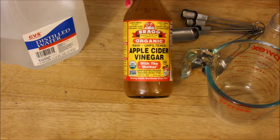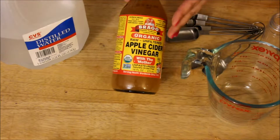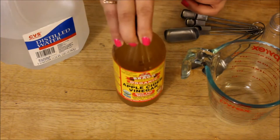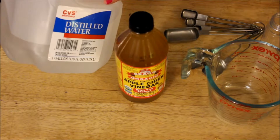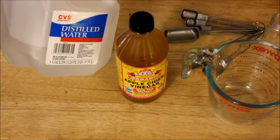It also reduces the appearance of pores and can help with acne, breakouts, and scarring. You're going to need apple cider vinegar — the one I have is organic, it's from Bragg's, and it's the one that has the mother in it. You're also going to need distilled water. If you saw my previous video, you know that distilled water is the best kind of water you can use for any beauty product because it extends the shelf life of your product.